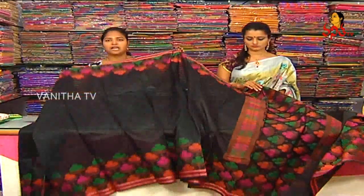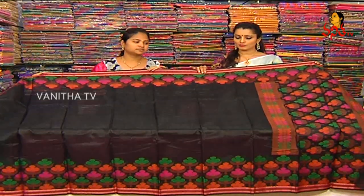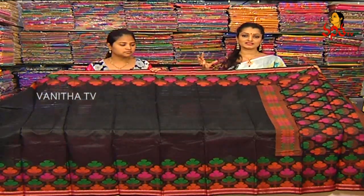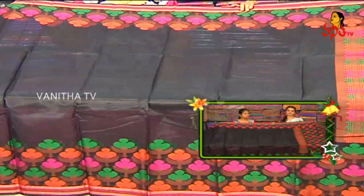This is the price of 1285 rupees. We have a very nice dress. It's very decent and comfortable. We have a wonderful collections visit.